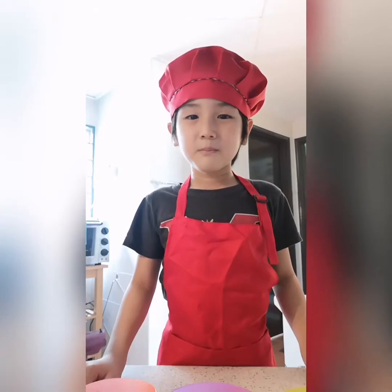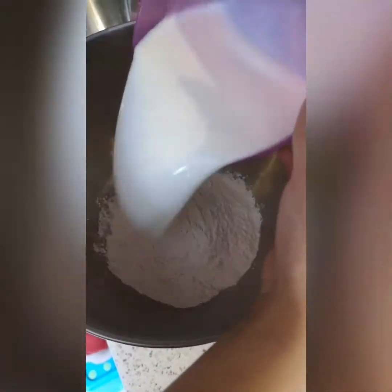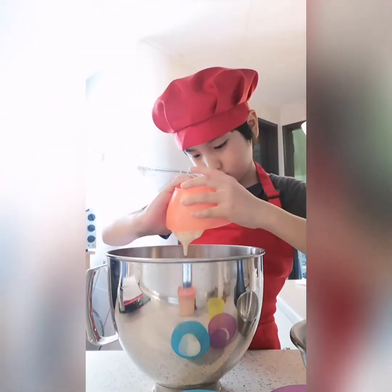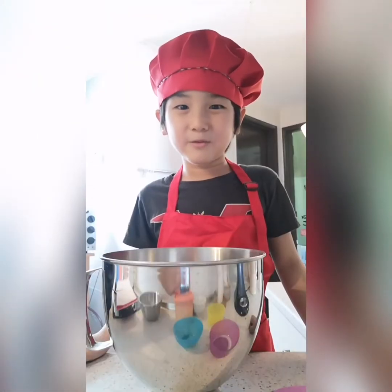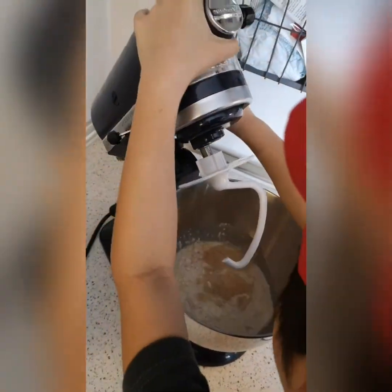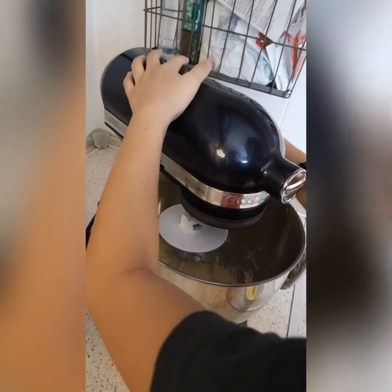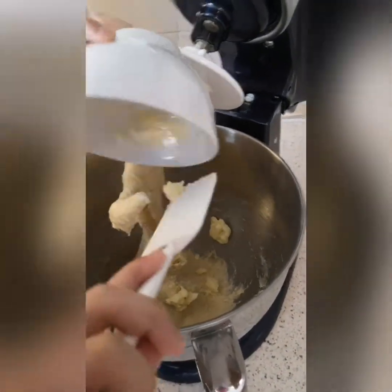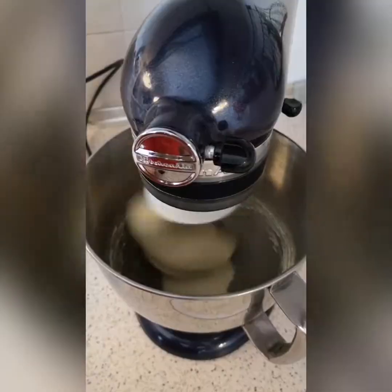Let's start! Mix all the ingredients together — add the softened butter in last. Mix it now. Now add in the butter. Add in the butter. It's done!